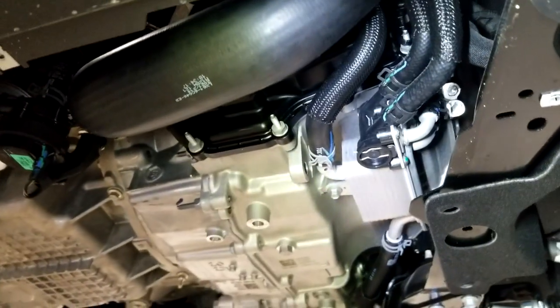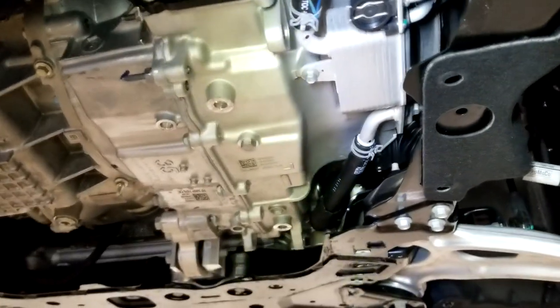Here's it with the plate removed. The plate is just there for aerodynamics and improved gas mileage.